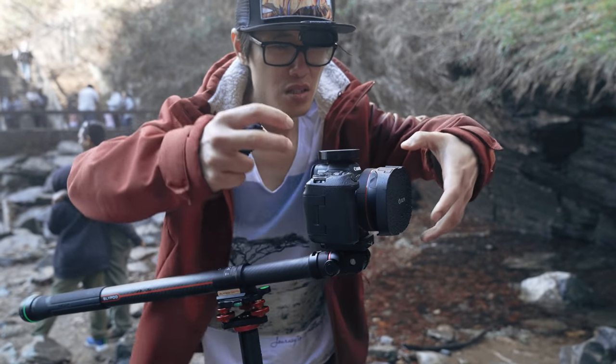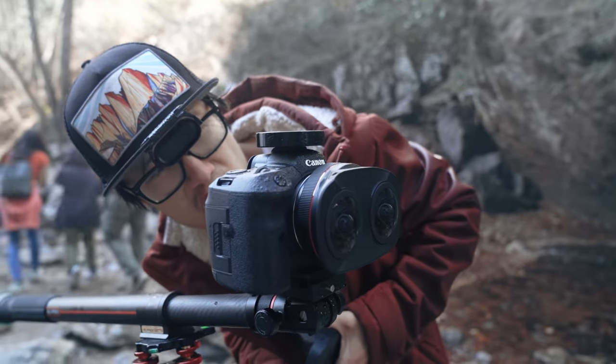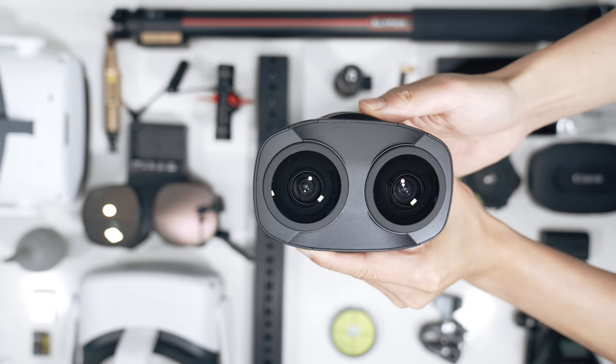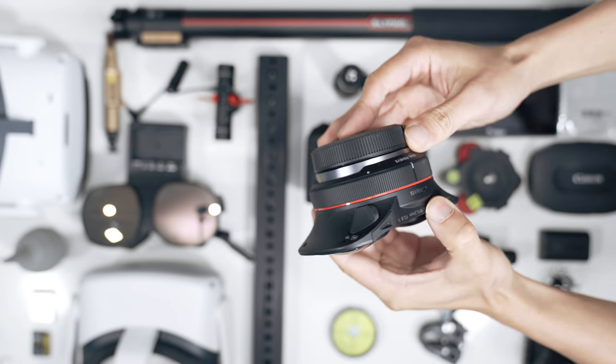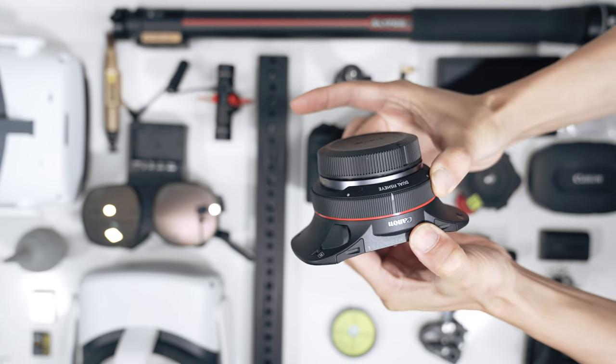Welcome to the first episode of VR180 Filmmaking Masterclass using the Canon RF 5.2mm F2.8 L Dual Fisheye lens and the Canon R5 body. Today, we will go over everything you need for filming in VR180.